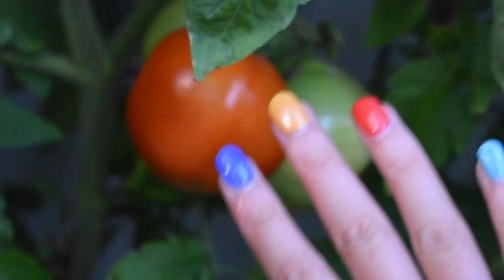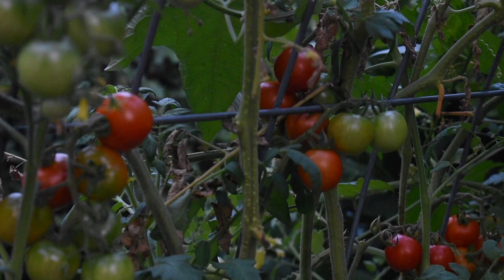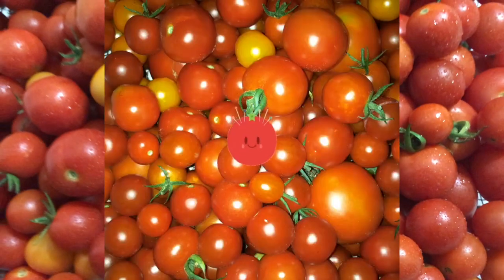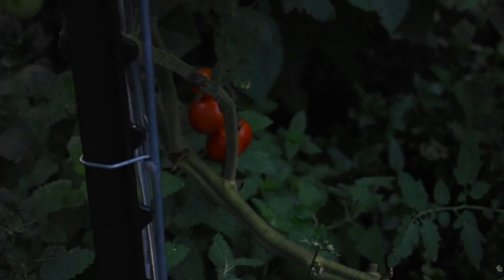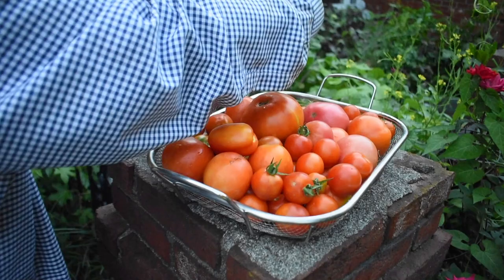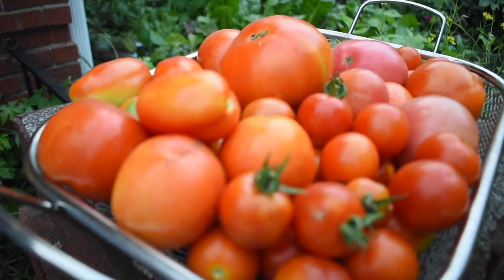A week later, the bigger tomatoes have already ripened — and look, I got a manicure! It is late summer, middle to late July, and we are just tomato happy here. There are just so many tomatoes in our yard. Another bunch is ready to harvest, there are hidden tomatoes in here, and there are too many spider webs. What are we supposed to do with all these big tomatoes? Tomato soup, I guess.